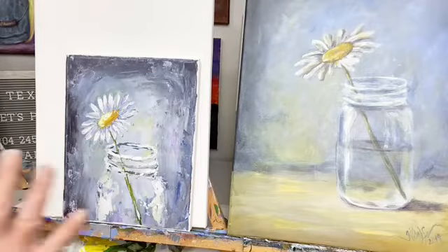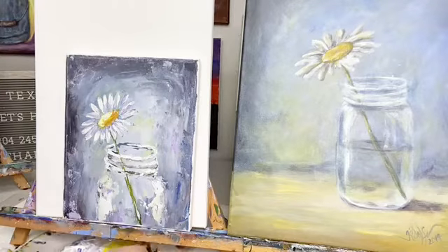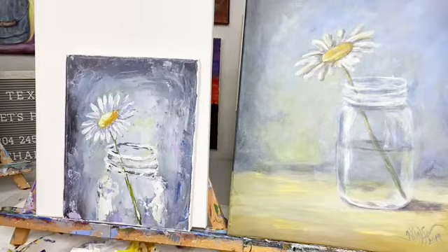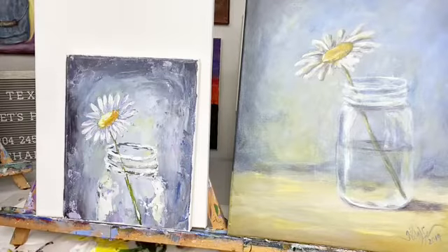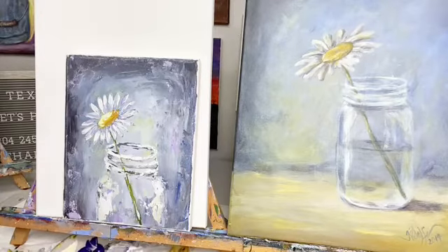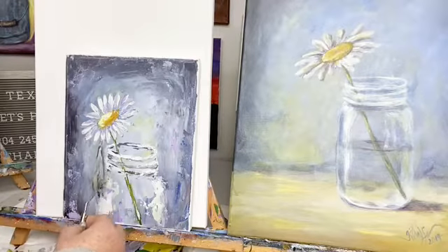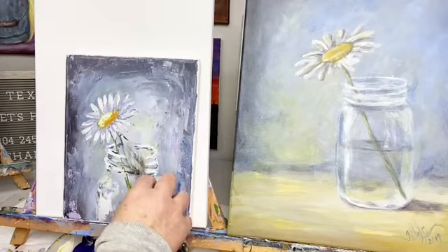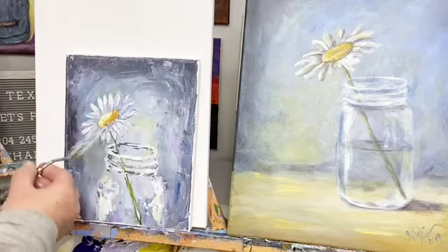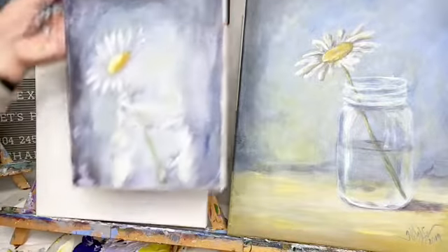There we go — I think we've got the flower in, we've got the jar. Highlight. I just feel like I don't have enough shadow. Maybe I do. I just feel like I covered up all of my dark. I would have liked to have had that dark showing, but I think it's fine. It's good. I'm not going to fool with it. We're good. What do y'all think? Mason jar, daisy in a mason jar.